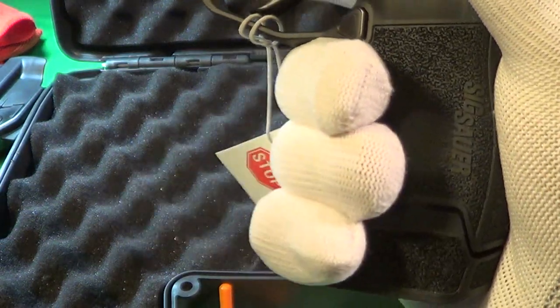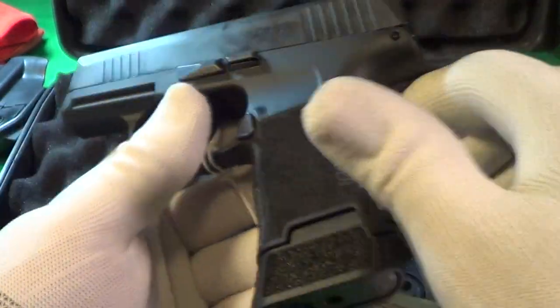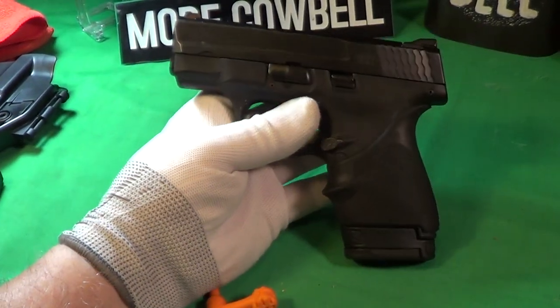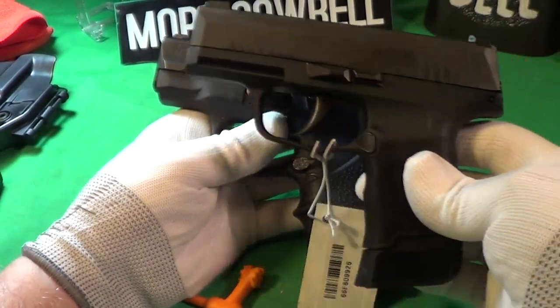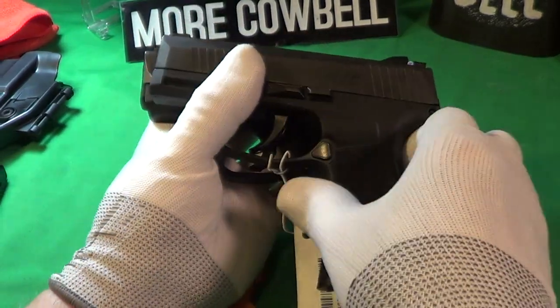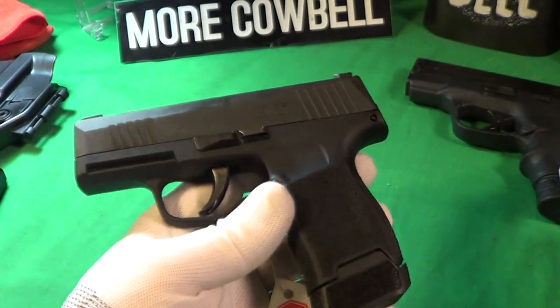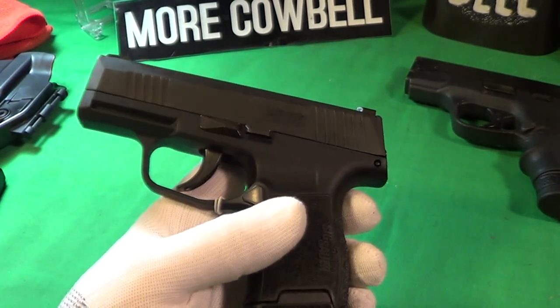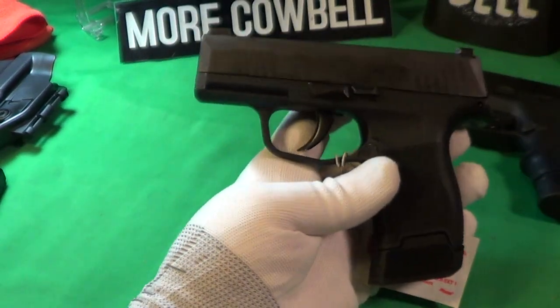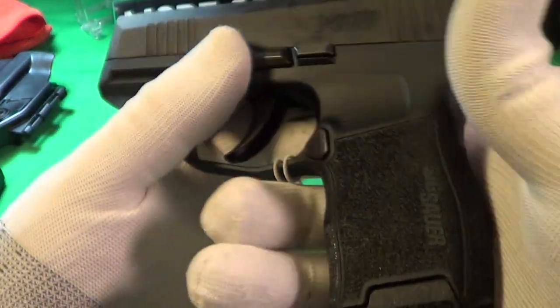It's got a good trigger. My normal carry — let me do a comparison. This is the M&P Shield, here's the Sig. It's a little bit smaller, but the big deal is the capacity: the M&P has a seven-round capacity — seven plus one — I've been carrying just seven. This has a 12-round capacity, which is pretty cool.